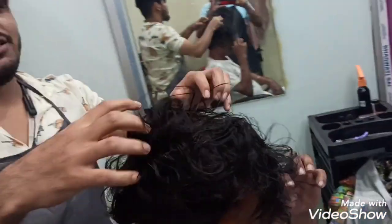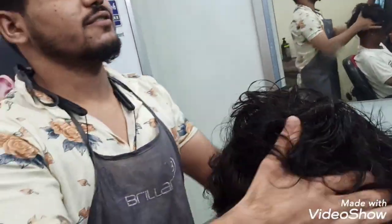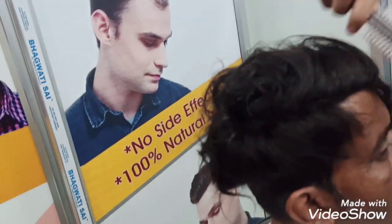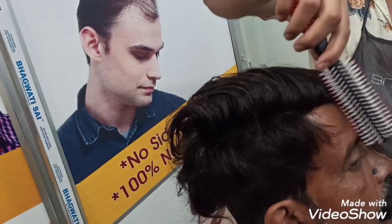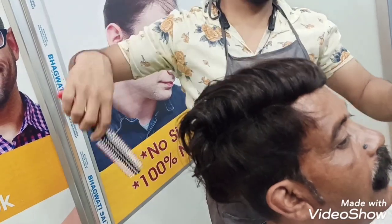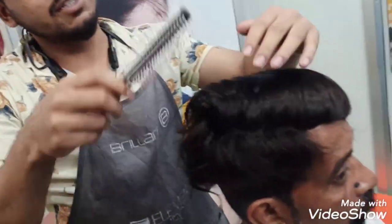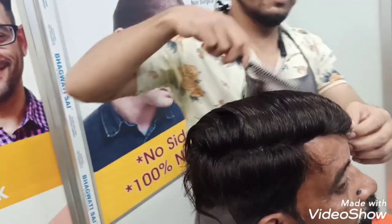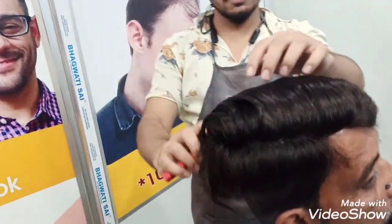After this, we will cut this hair. I will cut this hair.